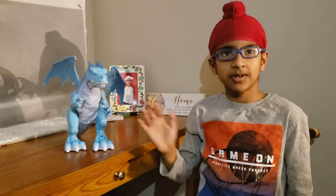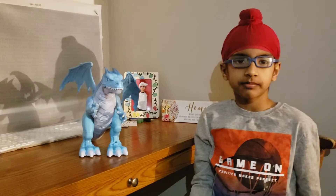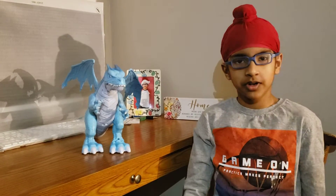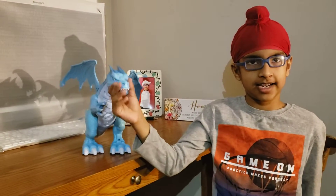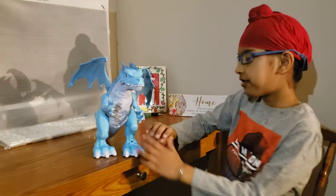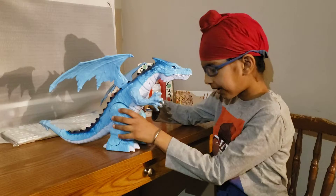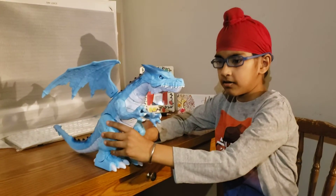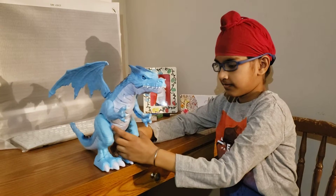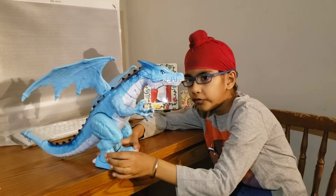Hello guys, welcome back to my new channel. My name is Dejas and today we're going to talk about dragons, like this one right here. I just bought it a couple of weeks ago and it can move — yep, it can like move.